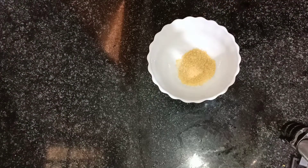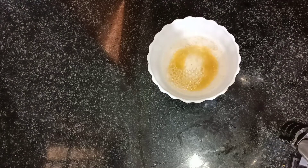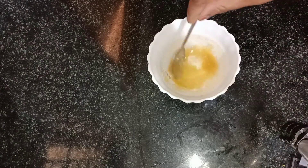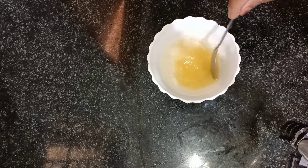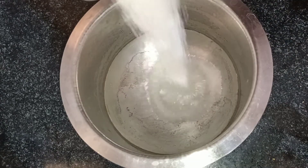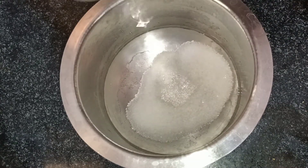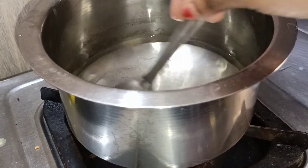Add 1 tablespoon of gelatin, 1 cup of water, and 1 cup of sugar.